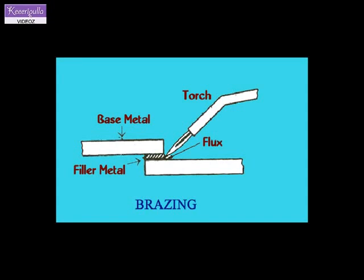Types of brazing. Depending on the source of heating, the brazing process may be classified as torch brazing, dip brazing, salt brazing, furnace brazing, induction brazing, and resistance brazing.